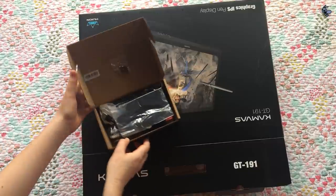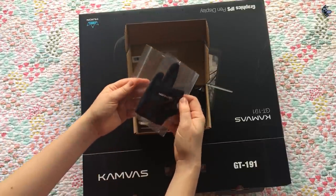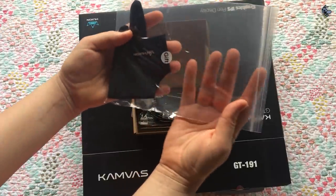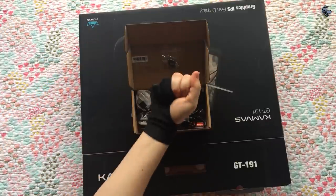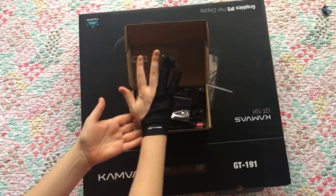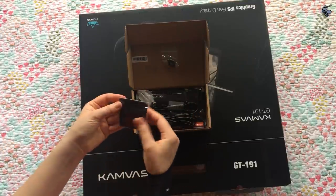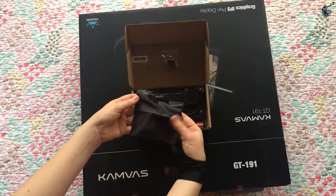Right away, I noticed that they had included a free gift, which is one of those dorky looking tablet gloves, which I will be wearing for the entirety of this review for the laughs, of course. It looks beautiful — I'm ready to draw! Also included is a cleaning cloth so that when your screen gets all dirty, you can wash it. Very soft.